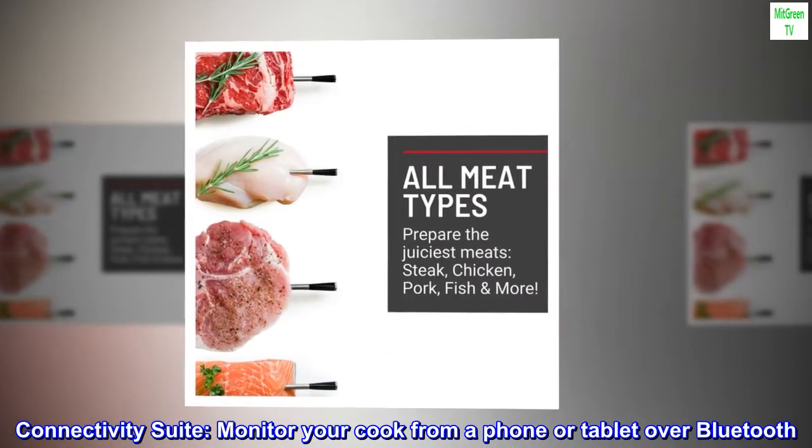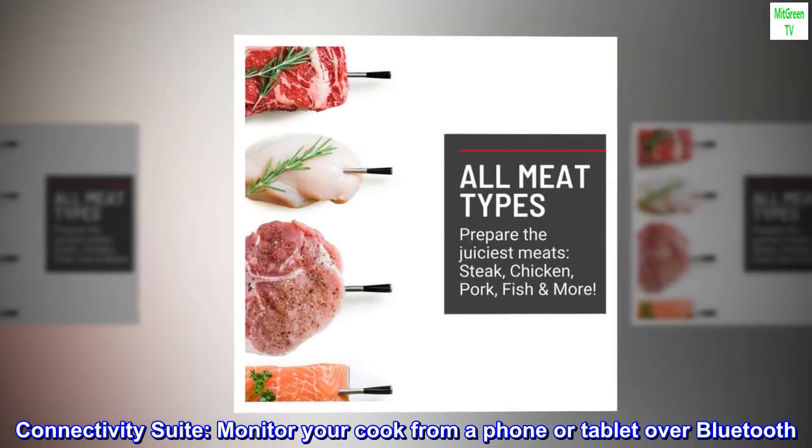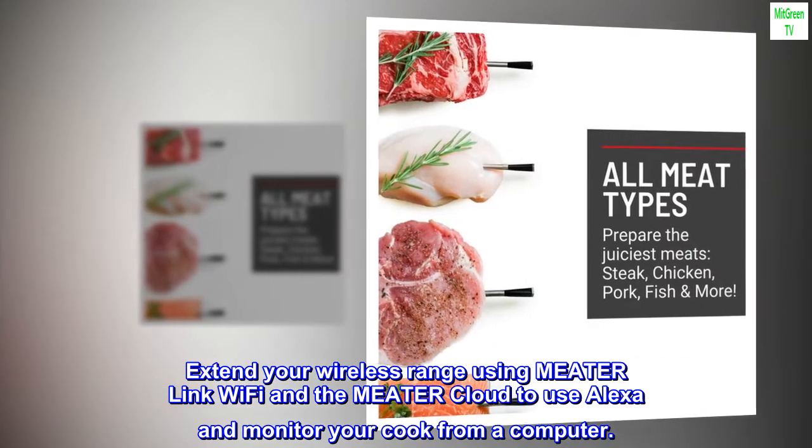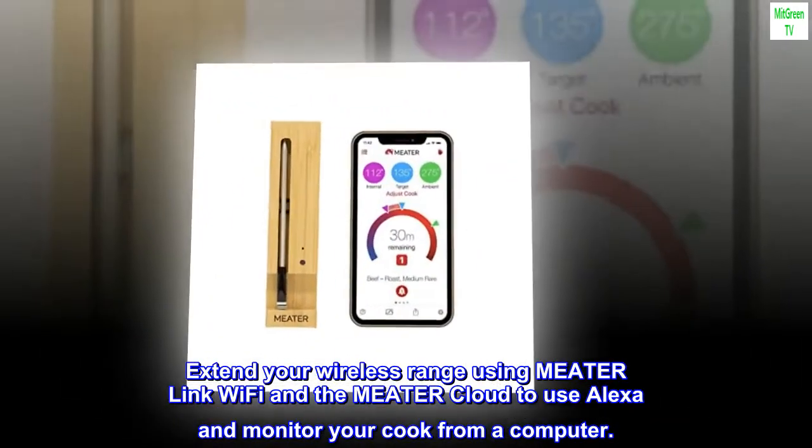Connectivity suite: monitor your cook from a phone or tablet over Bluetooth. Extend your wireless range using MeterLink Wi-Fi and the Meter Cloud to use Alexa and monitor your cook from a computer.